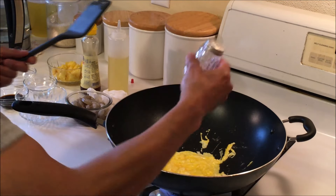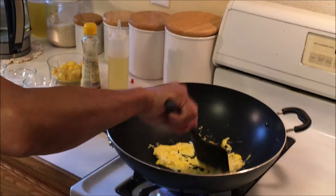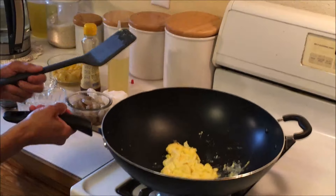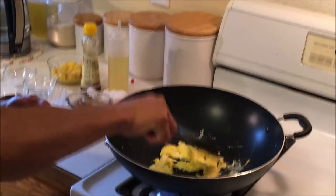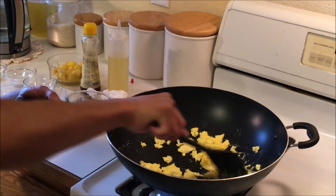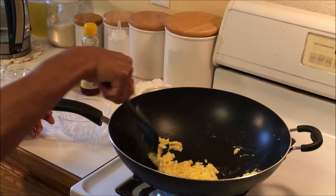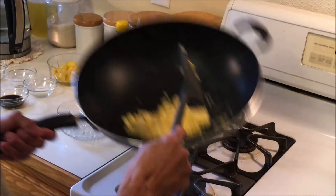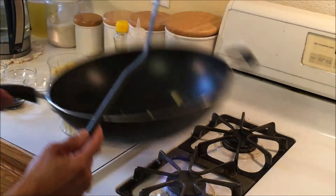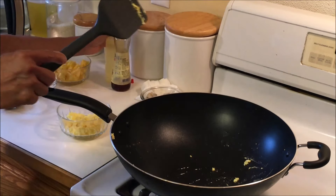I'm going to soften it just a little bit, then put the egg aside, add a little more oil, and cook the shrimp.